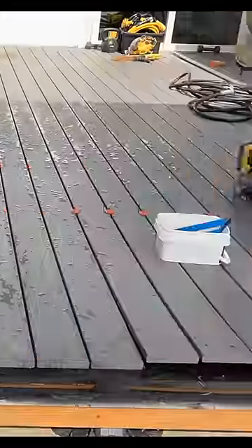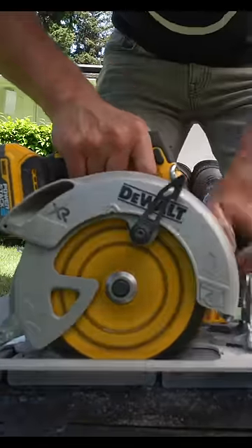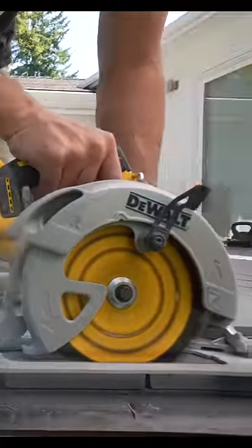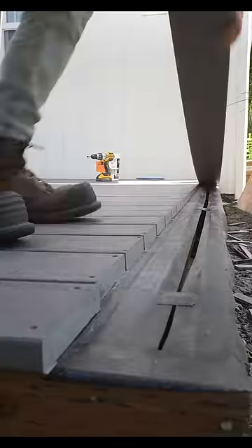With proper deck spacers, I'm able to get perfect lines all the way down this deck, and once the majority of the deck boards are installed, I then line up my circular saw to have a nice crisp cut all the way down for a perfect picture frame look on the other side.